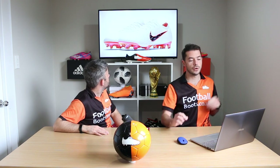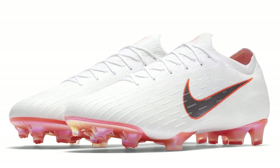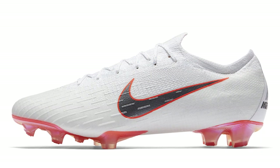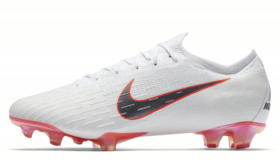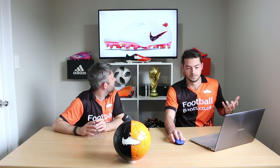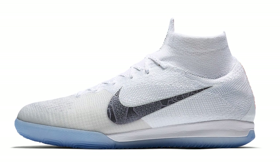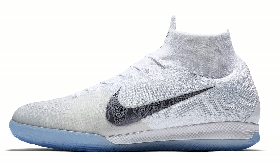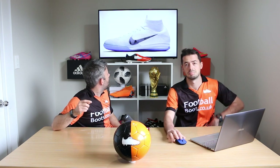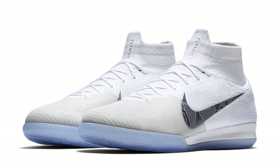We also have the Mercurial Vapor 360 in pretty much the exact same colorway. One thing to note is that the swoosh logo has returned to the lateral side of the boot. The Mercurials look good with that metallic grey outlined by the total orange. This is the indoor version — you can get indoor versions in this pack as well. They've used blue to accent it, which we'll see used on another boot later on. I quite like these Mercurial Proximos.